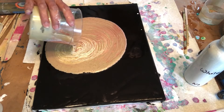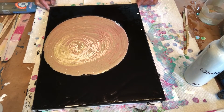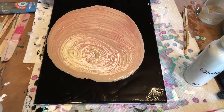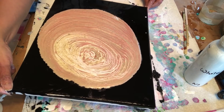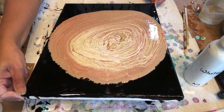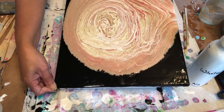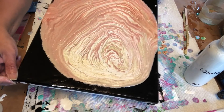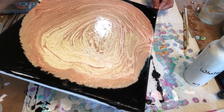You see you get circles like you have in trees. Let's do this — and here we go.